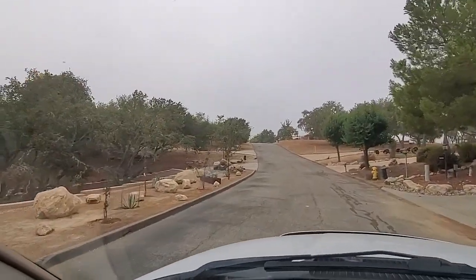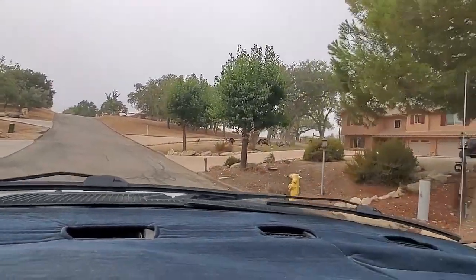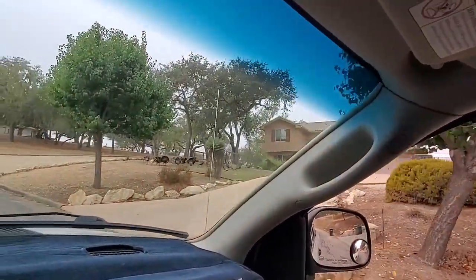As I leave here I'll show you what the boars did to the neighborhood lawns. To my knowledge this has never happened here before, but first we'll check out the turkeys.